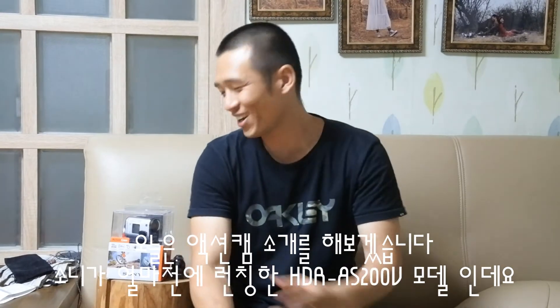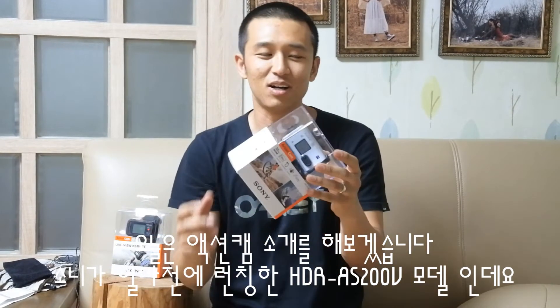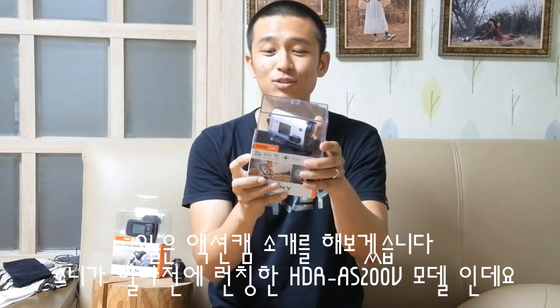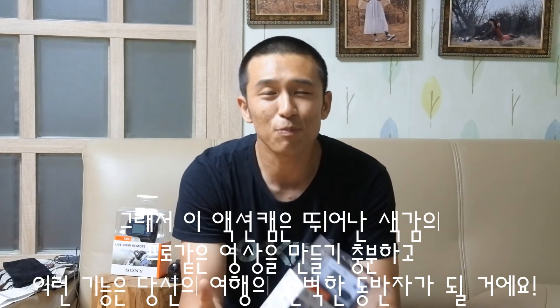Hi YouTube! Today I'm gonna take an action cam. Sony has just launched this action camera — the HDR-AS200V. Actually I have an action camera already, this is the HDR-AG1, the Sony action cam mini. This new one is bigger, but it has better quality and features. This camera is more than enough to produce a professional video that will capture the perfect moment of your adventures.